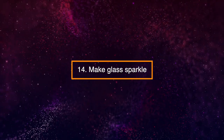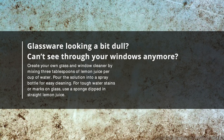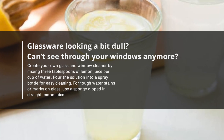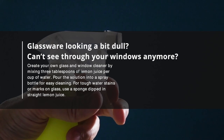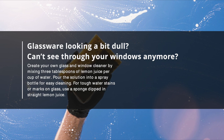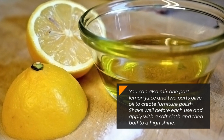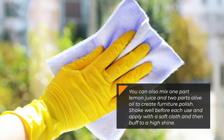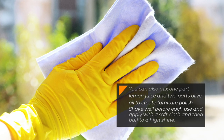14. Make Glass Sparkle. Glassware looking a bit dull? Can't see through your windows anymore? Create your own glass and window cleaner by mixing three tablespoons of lemon juice per cup of water. Pour the solution into a spray bottle for easy cleaning. For tough water stains or marks on glass, use a sponge dipped in straight lemon juice. You can also mix one part lemon juice and two parts olive oil to create furniture polish — shake well before each use and apply with a soft cloth, then buff to a high shine.